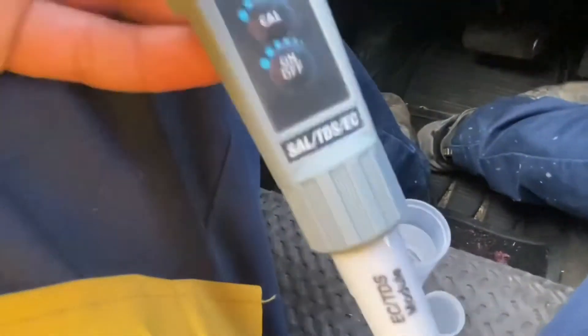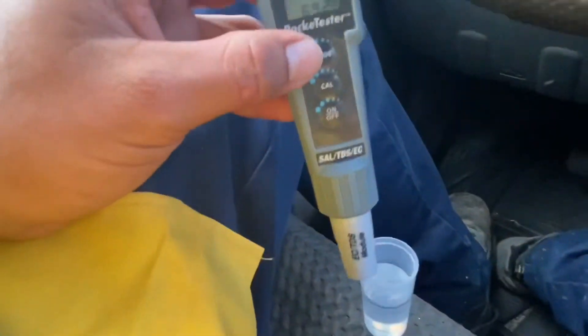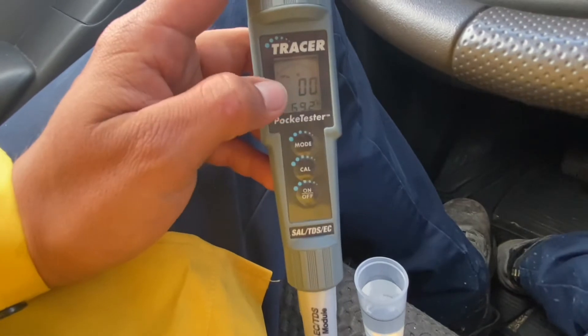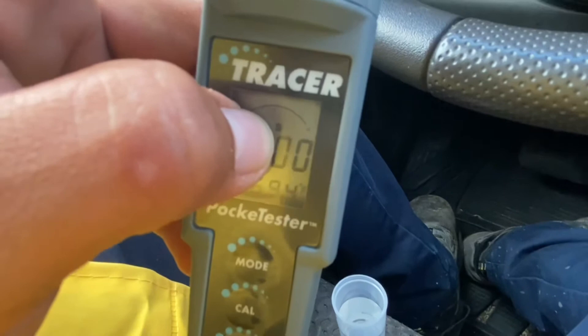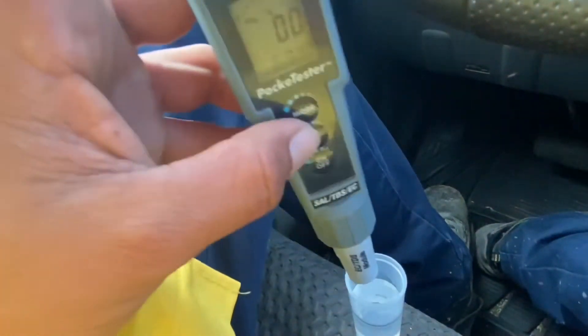So now we can take this off and calibrate the salinity, or the salt test. Now we press the calibrate button — it's in salinity mode, and you can tell that by the small 's' on top of the zero. Press it for two seconds.